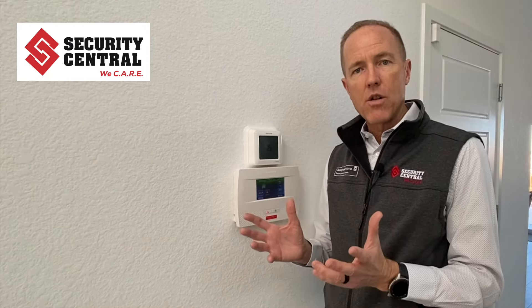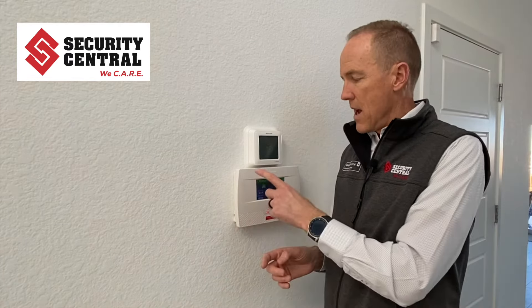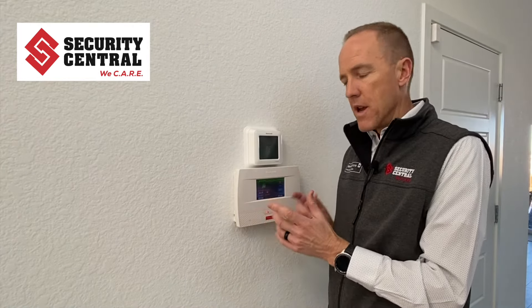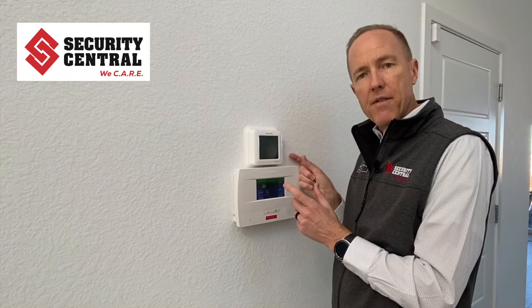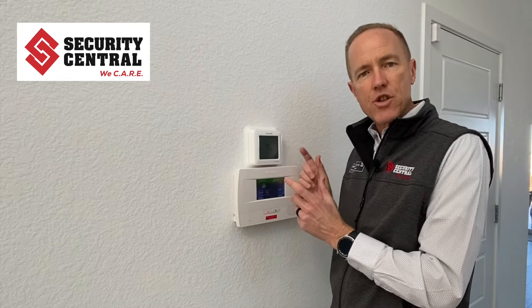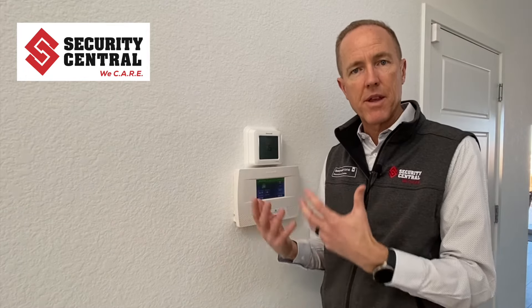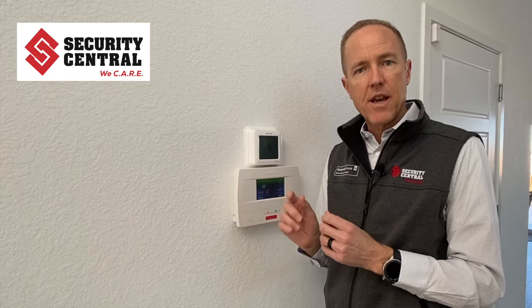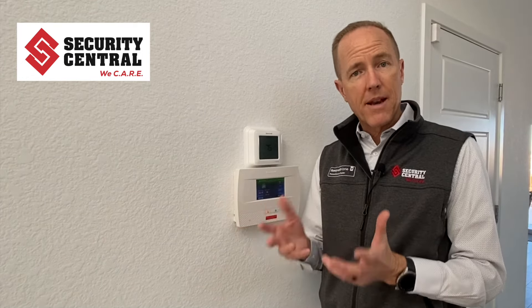If you have an all-in-one self-contained system, a couple of clues will be the size and appearance. The first is the depth — if it's more than an inch thick, there's a good chance it's a self-contained unit because there's more electronics and a battery in it. If it's thinner, less than an inch thick, it's probably a remote keypad and does not have a battery built into it.